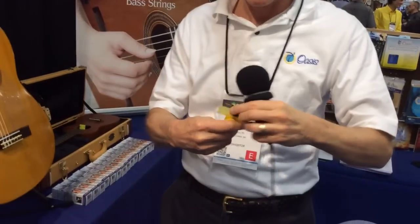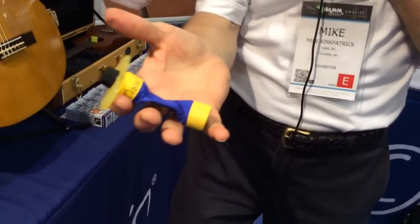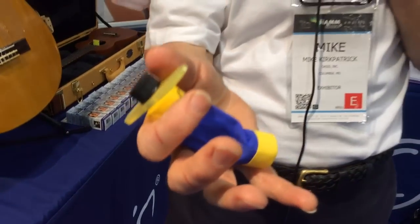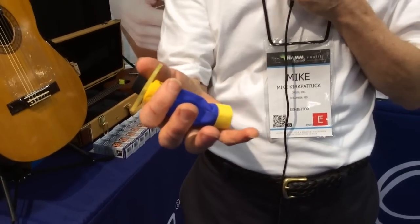I'll show you one other feature which was not intended in the design, but has been a great benefit. When the water evaporates, the whole tube shrinks up just like this, so you can tell by looking at it when it needs to be refilled.